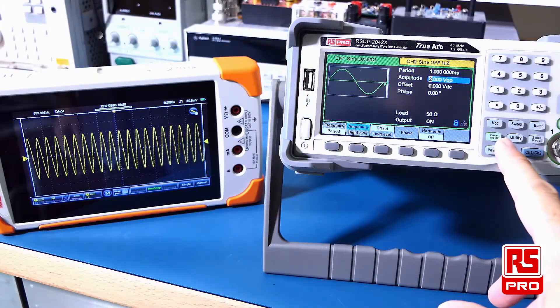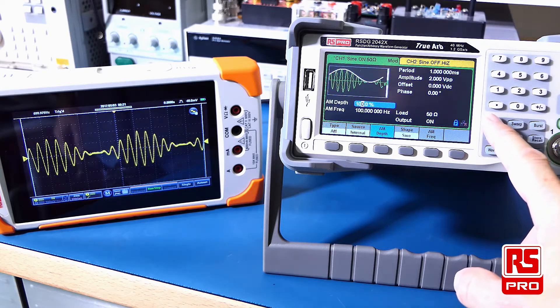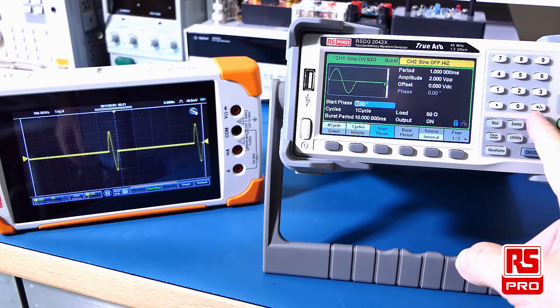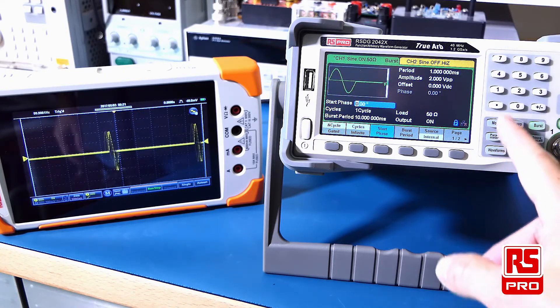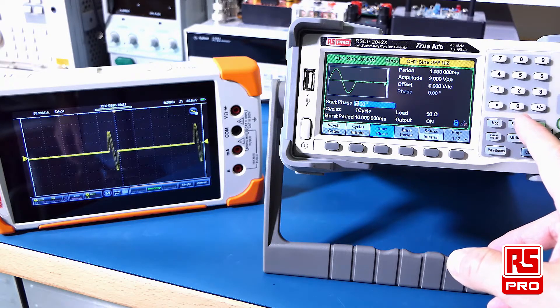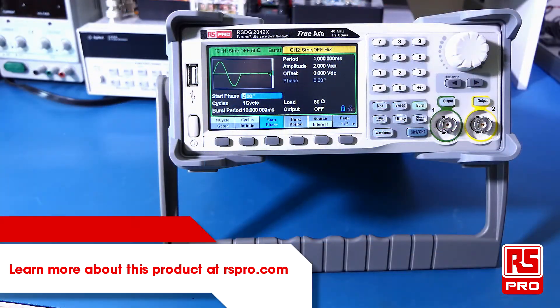Many of the other functions are easily accessible from the front keypad — you've got modulation, sweep and burst. To learn more about the advanced features of the RS-PRO RS-DG2000X series, please consult your user manual. Thanks very much for watching this overview of the RS-PRO RS-DG2000X series of function generators. For more information on this product, please visit RS-PRO.com.